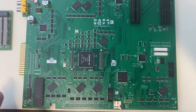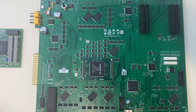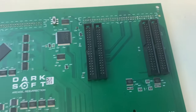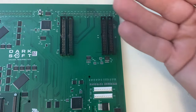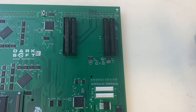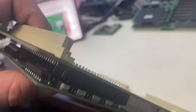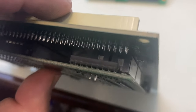Set the A board aside and take out the Darksoft multi board. The next step is connecting the C board to the C board connector on the multi. The connectors have notches that line up with gaps on the multi so you can't install it backwards. Support the board from behind and press the C board firmly into place — when fully seated, there should be minimal gap between the connectors.